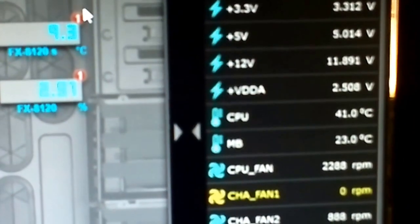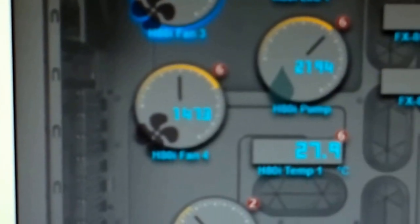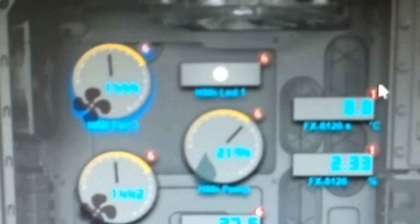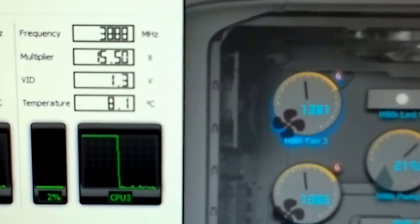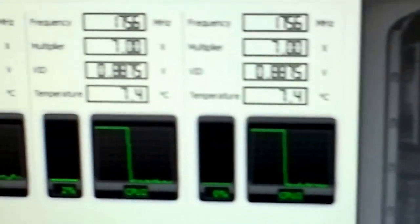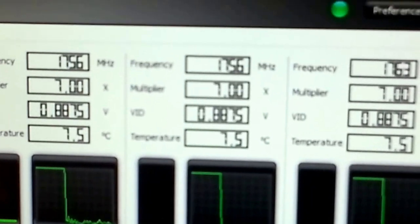CPU temp is now 41 degrees C — dropping rapidly. The pump is at 27.8 degrees according to AMD Overdrive. Core temp is 8.7 degrees according to Corsair Link. The radiator fans are running at 1380 RPM and dropping rapidly. Core temp is still around 8 to 7.5 degrees.